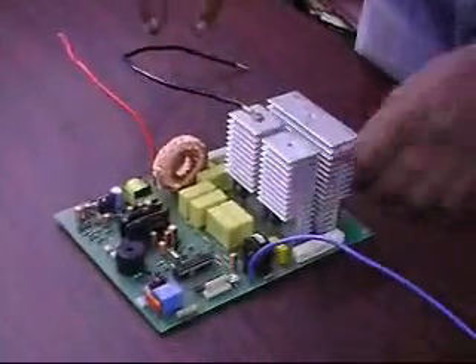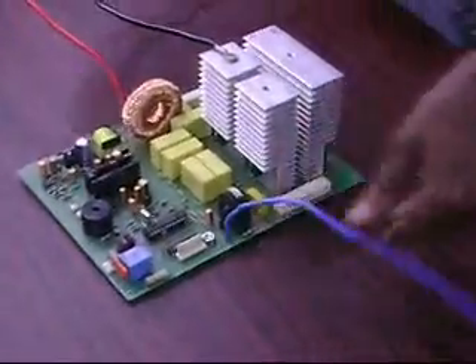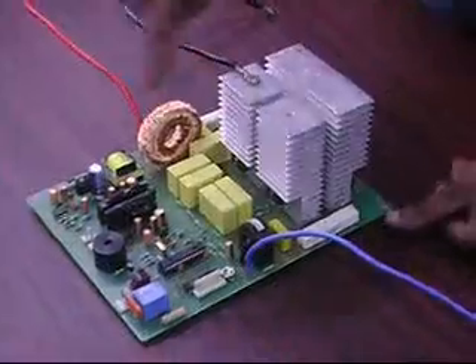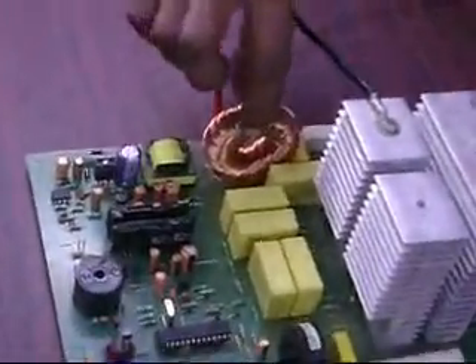Only lightweight ferrite core windings replace the bulky transformer. This complete 2kVA stabilizer has only 3 wires: one is phase input, one is phase output, and neutral. The entire circuit is controlled by this DSP, the heart of the circuit. This is the lightweight ferrite core replacing the bulky transformer. These are the IGBTs, the main switching devices in the circuit.